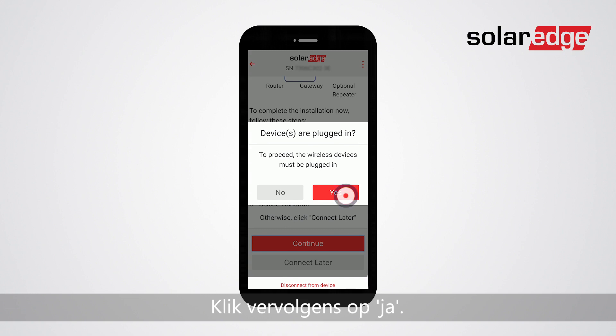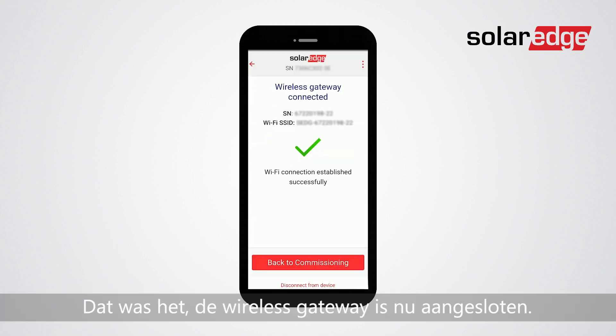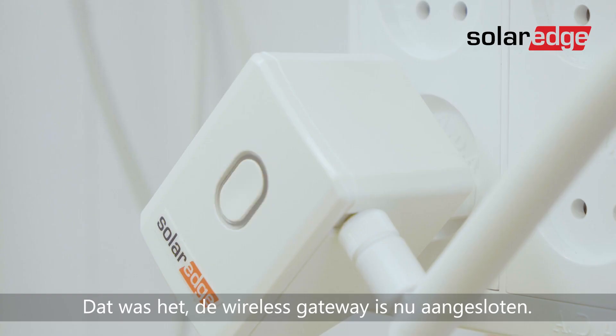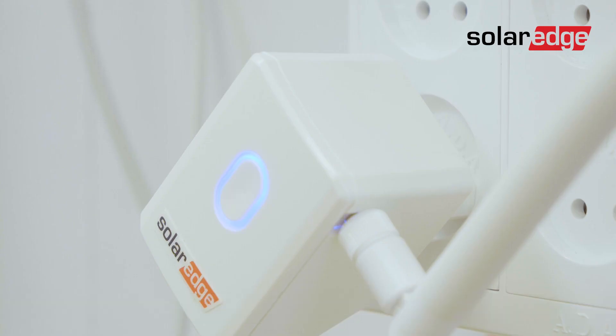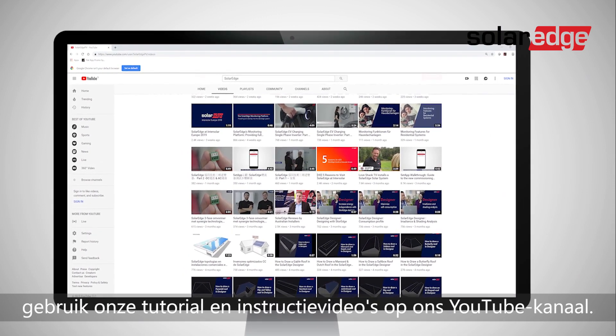Then click yes. That's it, the wireless gateway is now connected. For any other issue, use our tutorials and instructional videos on our YouTube channel.